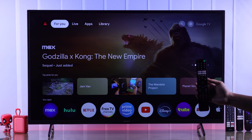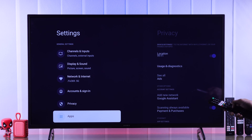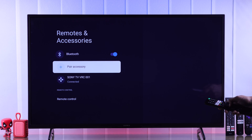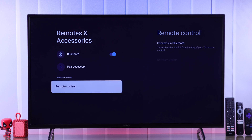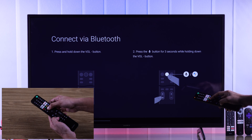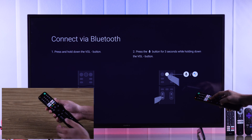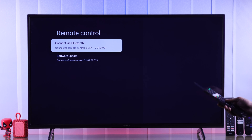If the remote doesn't pair back to the TV automatically and only the infrared works, bring up the quick menu by pressing the home button, go to All Settings, scroll down and select Remotes and Accessories, then select Sony TV VRC and hit Unpair. Press OK. Now to add it back, go to Remote Control, select Connect via Bluetooth, then follow the same pairing process as shown before. Your remote should now connect via Bluetooth and you'll be able to use it without the infrared.